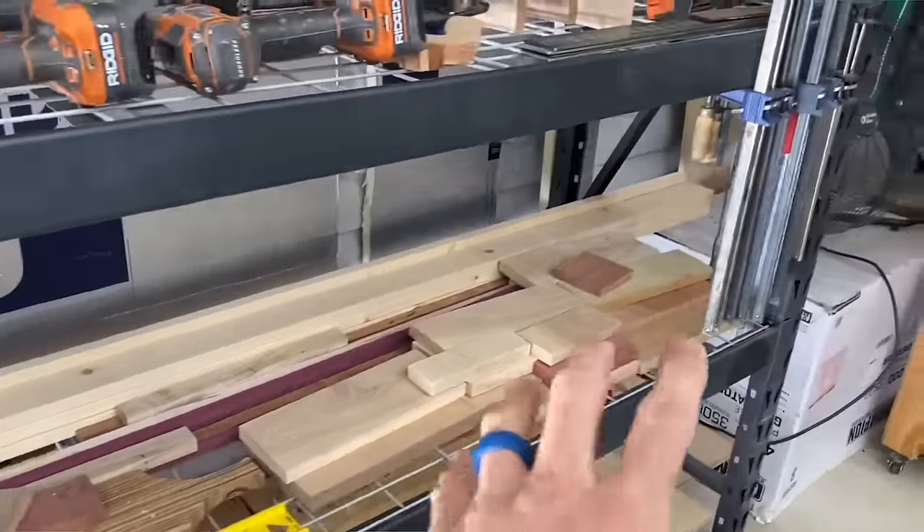Power tip time. The reason we go through all of this trouble is to minimize wood movement — in other words, the bowing, the twisting, the splitting — anything that's going to damage your project later. That's what we're trying to avoid by storing lumber properly and keeping it as dry as possible.